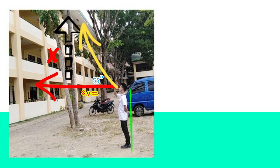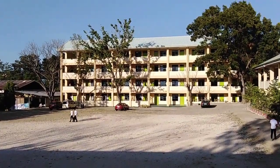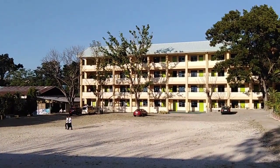And lastly, you will add x to the height from the ground to the eyesight, and you will get 14.17 meters. So the height from the ground to the ceiling on the fourth floor of a four-story building is 14.7 meters.